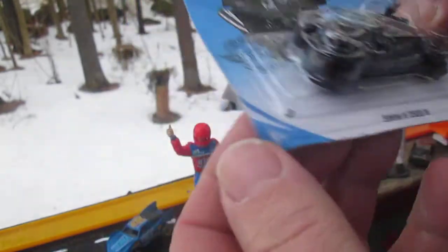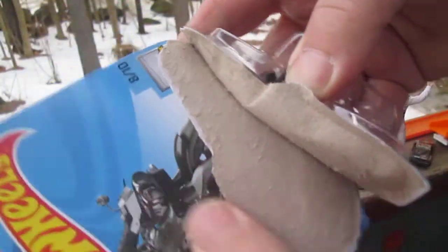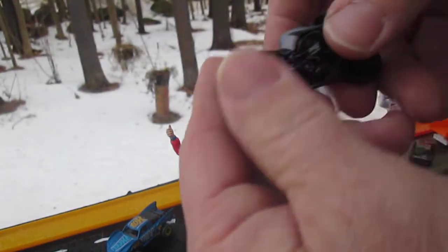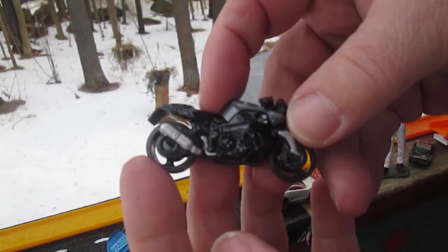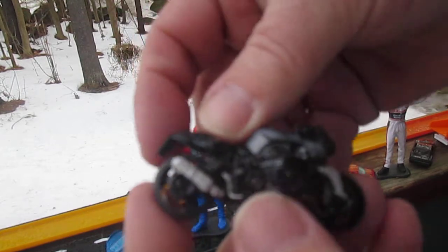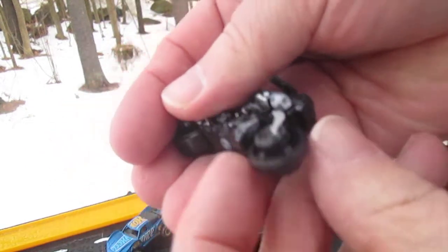Start down here at the bottom. I don't think it matters really where I start. Really nice bike, it really is, and it's heavy. It's got some weight to it, both wheels roll well.